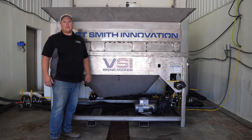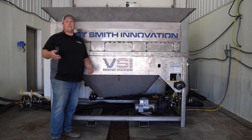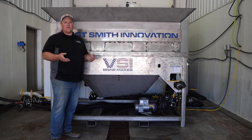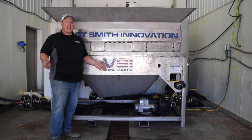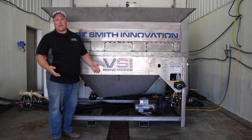The system also has a removable filter basket. When the mixing tank overflows into the back tank, there's a basket that catches debris — mulch, grass, dirt, leaves, whatever the case may be. That basket simply pulls out, you can rinse it out, and pop it back in.